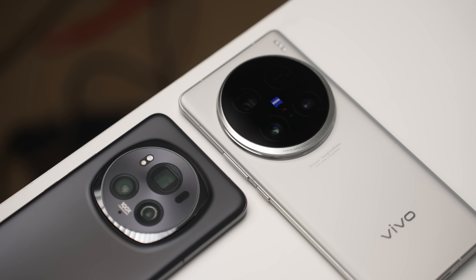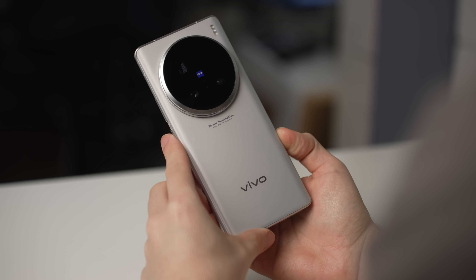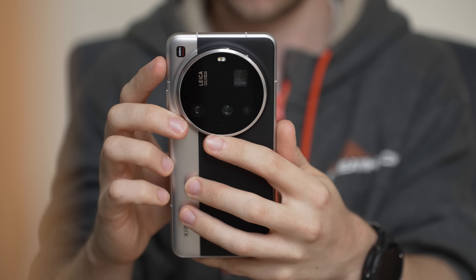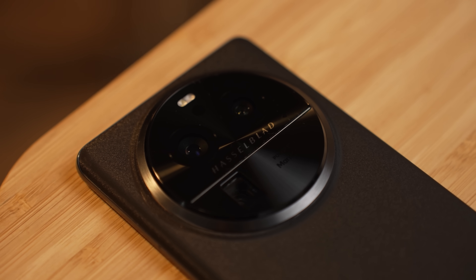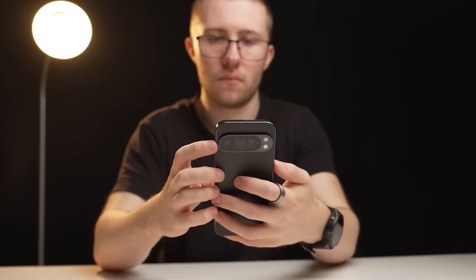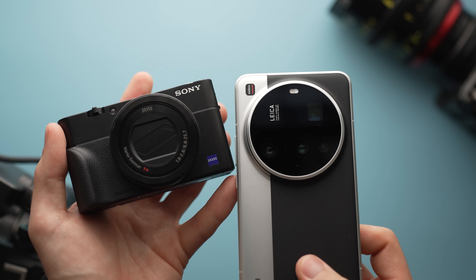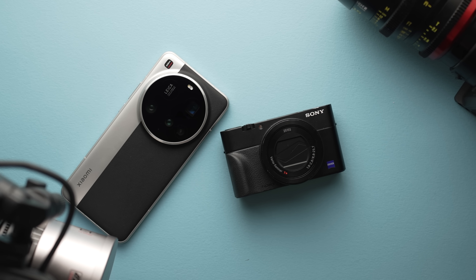I'm sure you've all heard about one-inch sensors in smartphones, and the reason why it's a feature that stands out is because it's really not very common. In fact, very few devices have a one-inch sensor. Google, Samsung, and Apple all forego this big hardware for something else, and not too many people actually know what's going on with these things. So to illustrate it, I'm bringing in the help of some extra hardware.